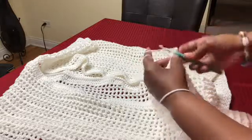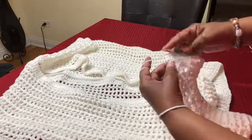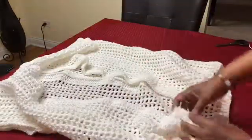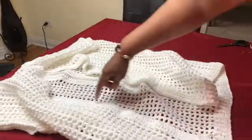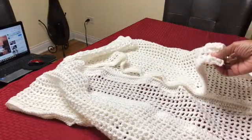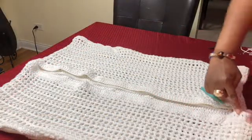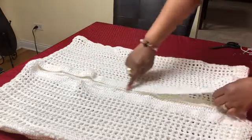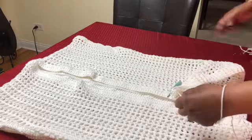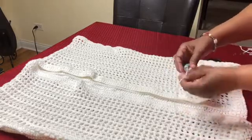Go ahead and put a single crochet all the way around until you get to the other side. I went all the way around the vest and did a single crochet, so now I can go ahead and cut my yarn and fasten off.